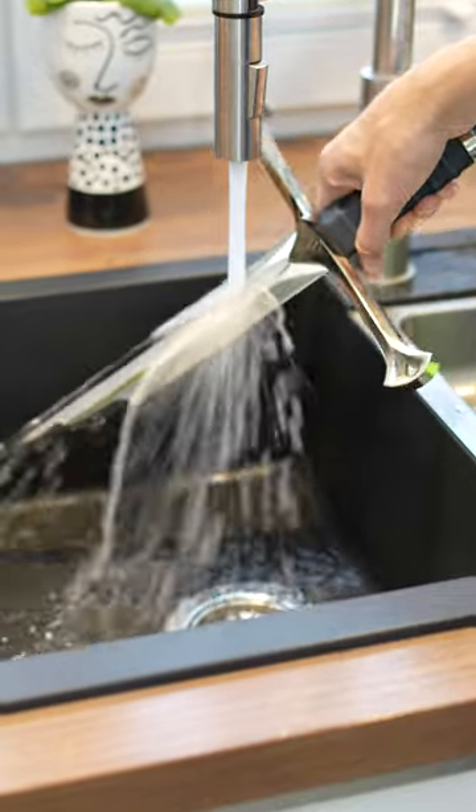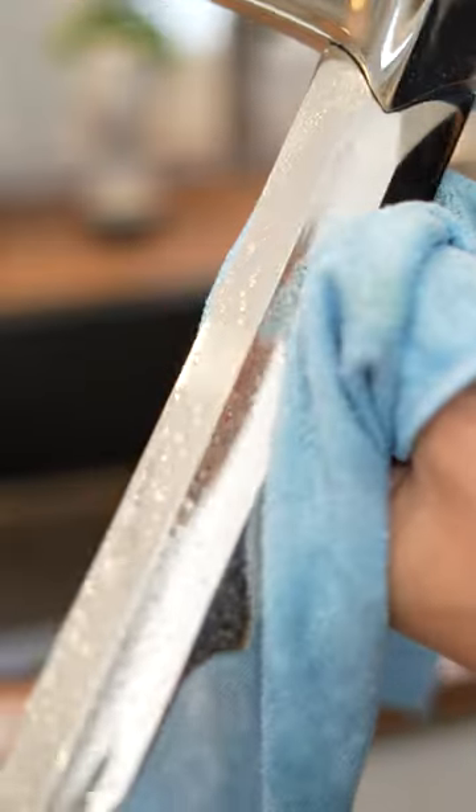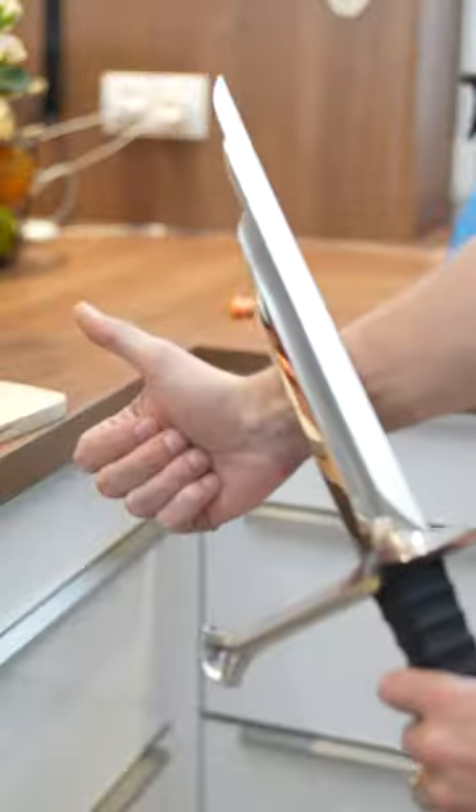Cleaning is also easy. Just rinse under elf water and then dry briefly. And you can already use it as a funny party skewer. I really like that thing.